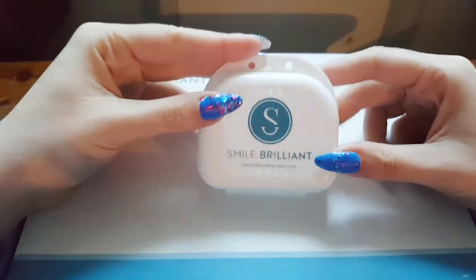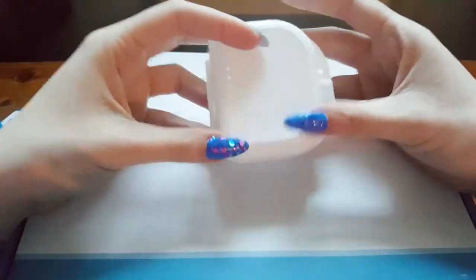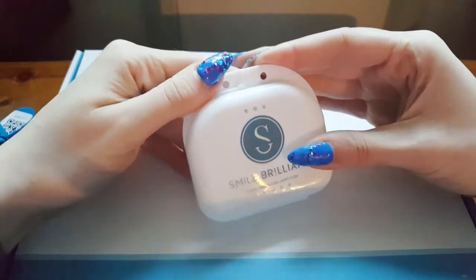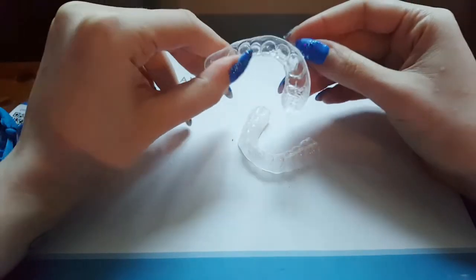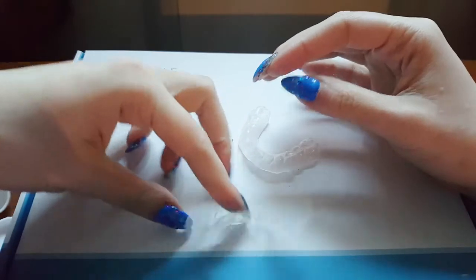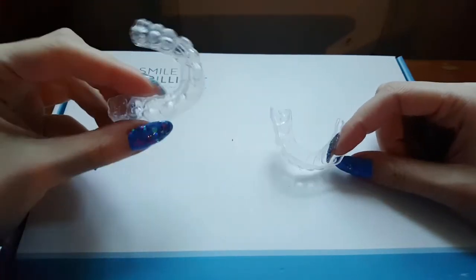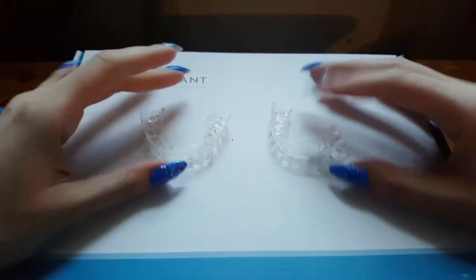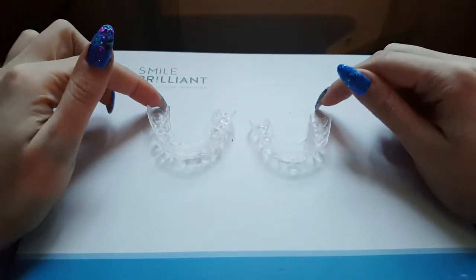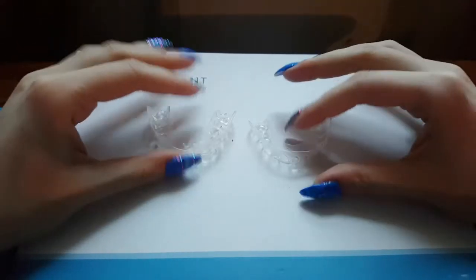After two or three weeks you will receive your personalized trays. These fit exactly to your teeth and nobody else's, so they are yours and only yours. The trays are just really flimsy plastic — I can bend them in all kinds of shapes but they do keep their shape. They do not irritate your gums, they are super soft, not sharp, and quite comfortable. They cover all teeth except your very back molars and wisdom teeth.